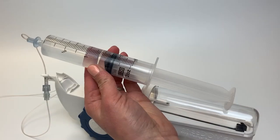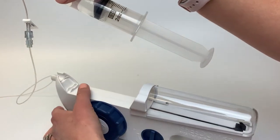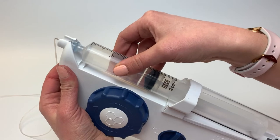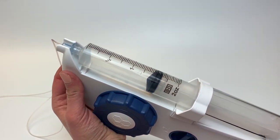With gradations facing up, load the medication syringe and its tubing into the Freedom syringe driver, making sure the lower disc is fully seated in the driver's nose. The syringe should feel secure and locked in place.